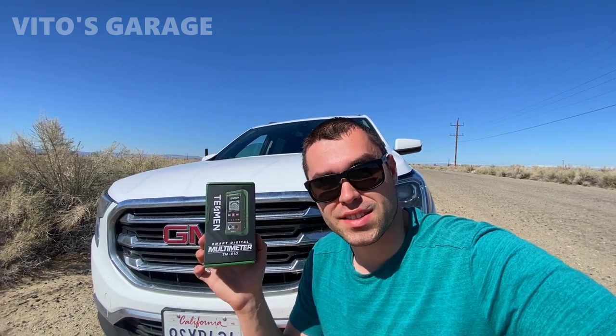Hey guys, welcome back to Vito's Garage. Thank you so much for watching and tuning in. Today we're going to be doing a quick review video of this Tessman multimeter.